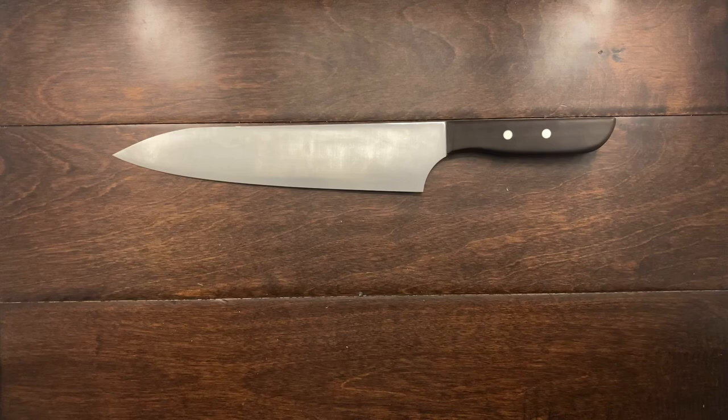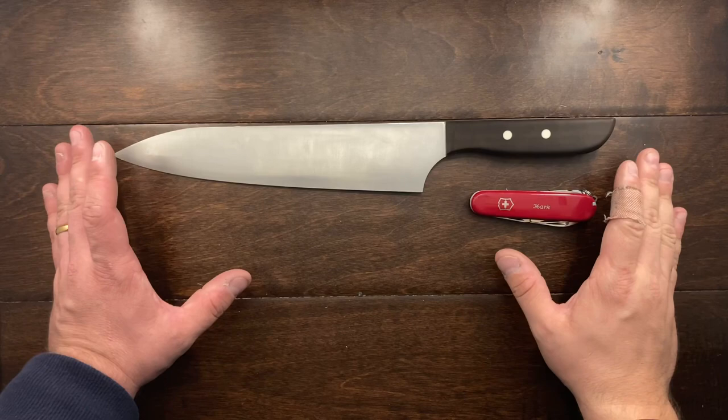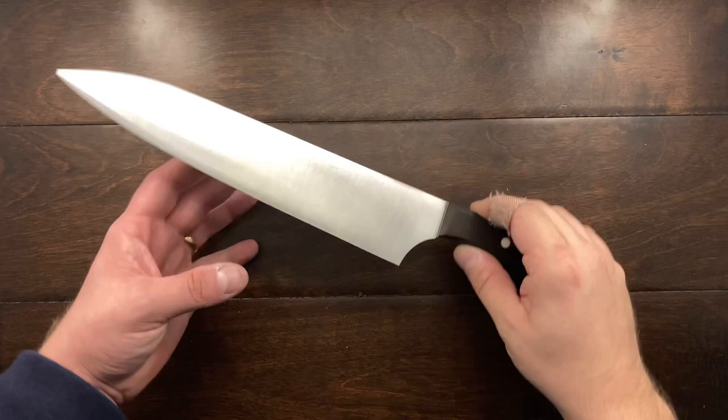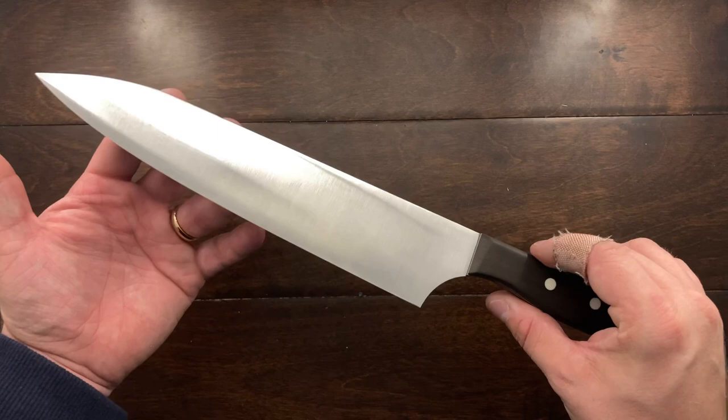Let me see what I've got for a size comparison. Here's a standard Victorinox Spartan — so that's what we are looking at. I am just speechless. This thing is a piece of art. I'm so happy with it. Thank you again, Steve — you are the best.